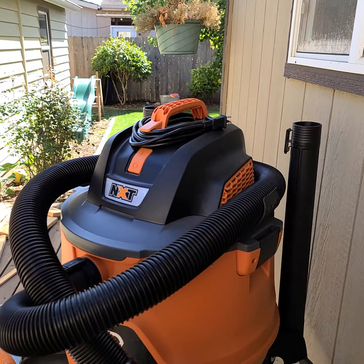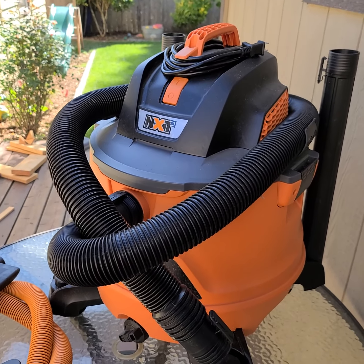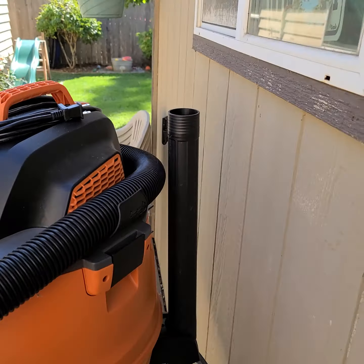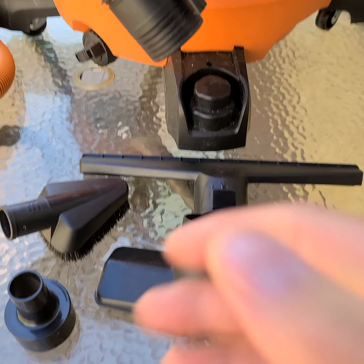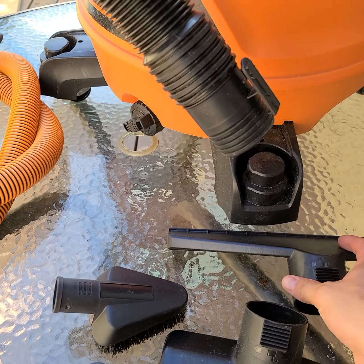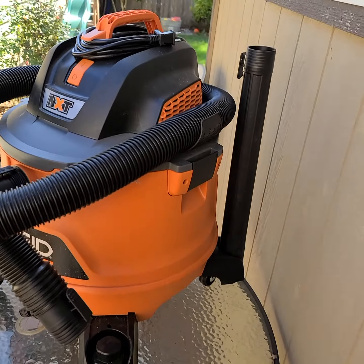When I bought this one it came with the car care cleaning kit — the auto detailing kit. It's got a two-and-a-half inch, seven-foot hose that came with it, plus two straight connector pieces for your wet vac pickup. I have not actually used the wet vac portion yet — I've only used it for dry so far.